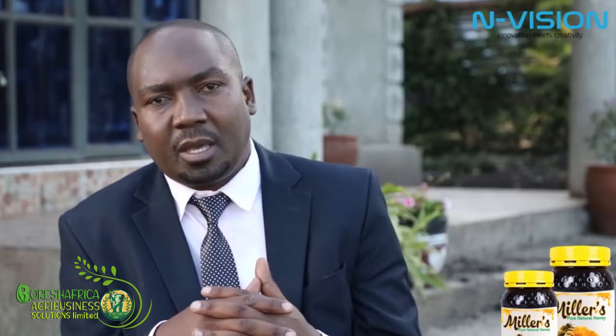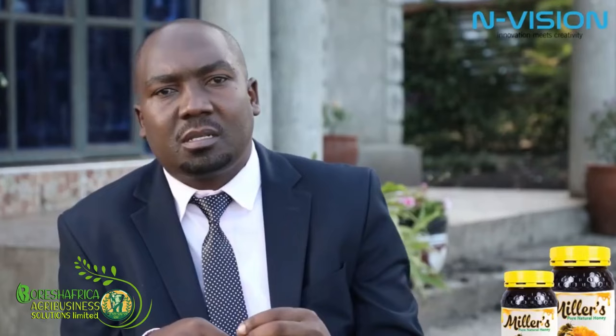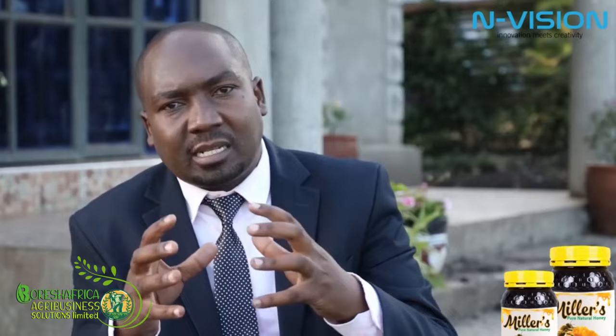This is well explained because of the various activities that the worker bee does. It does a lot of activities in the hive: getting nectar, pollen, or water; nursing the bees; guarding the hive; scouting for new homes; and fanning the hive when it's very hot. They have to keep the hive at a certain temperature. If the hive is very cold, they come together and raise the temperature. That's why the lifespan of the worker bee is very short.